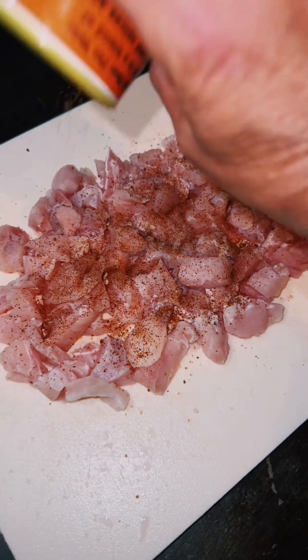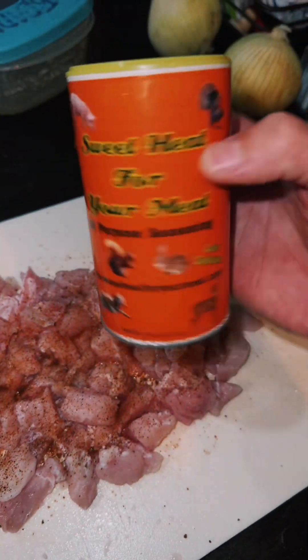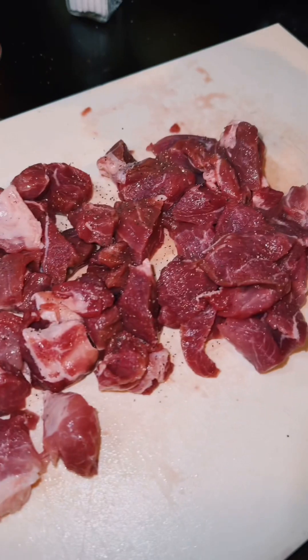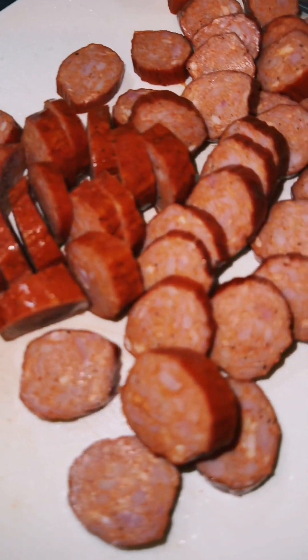Tonight we're gonna make an alligator, pork, and chicken andouille sausage jambalaya. First thing we do is season up a pound of alligator that I chopped up, and a pound of boston butt chopped with salt, pepper, garlic powder, and onion powder. We set those on the side along with a pound of smoked chicken andouille sausage.